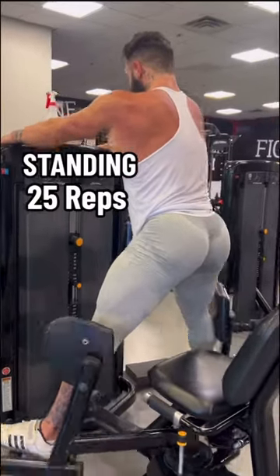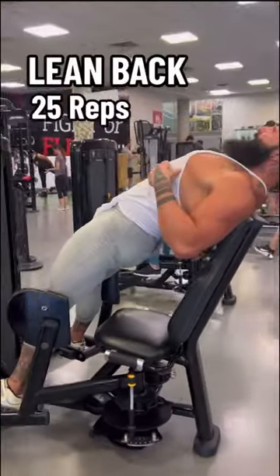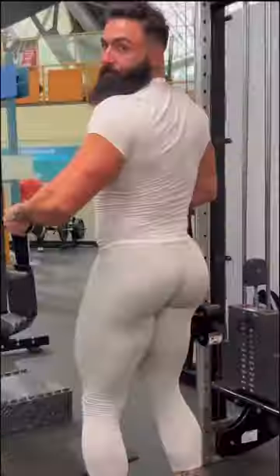This is my favorite — the lean back. It hits the glute medius and is absolutely brutal. Do this and get dirty.